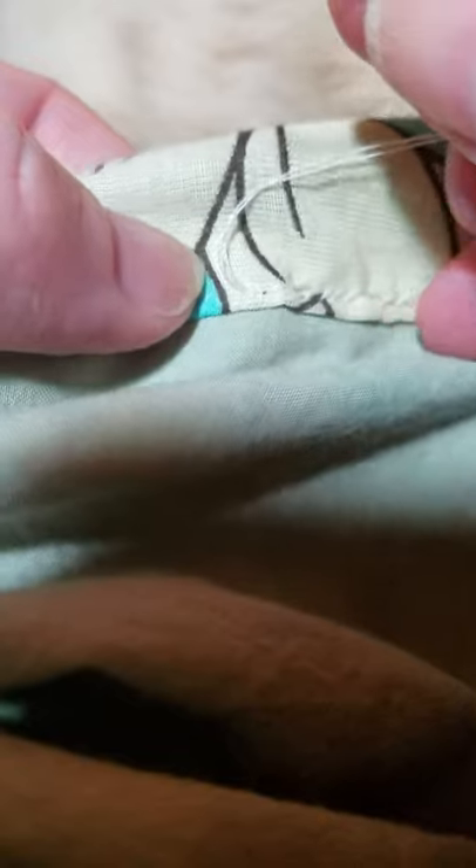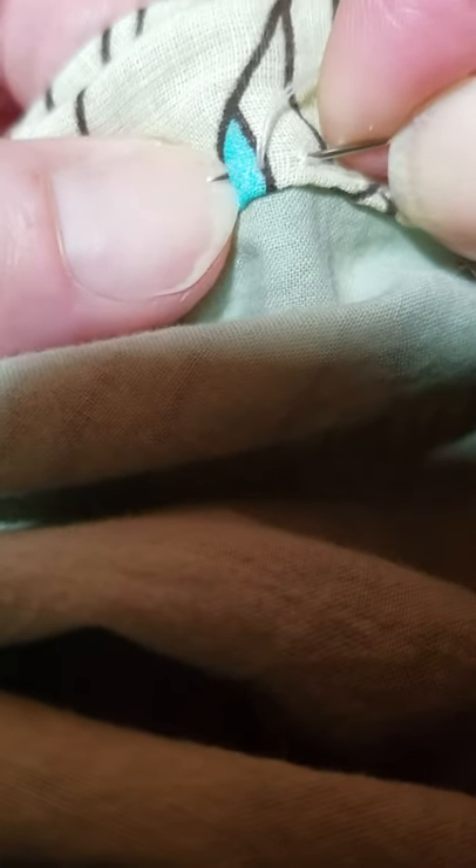I could have done a slip stitch or a blind hem stitch or something to conceal the stitching here. But I figured with an active teen this is probably going to get a little bit of a workout. So I wanted to put in a stitch that would hold up to wear and tear. With the elastic pulling on it with an active child, I thought I'm not going to worry so much about hiding this stitch as making sure this stitch stays in.